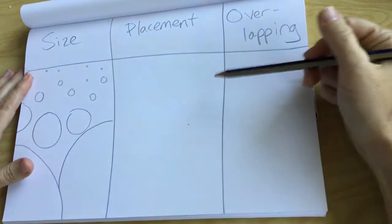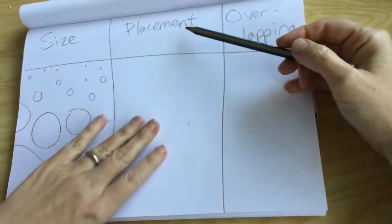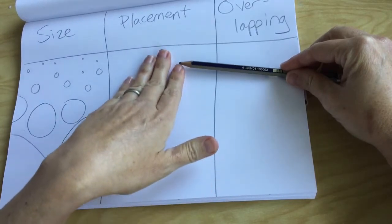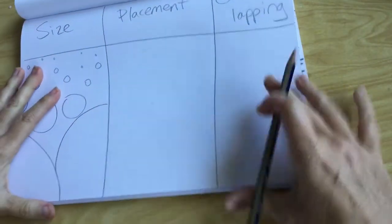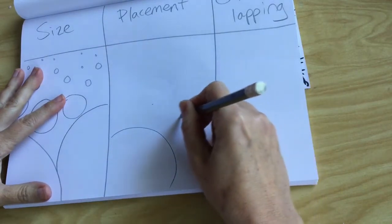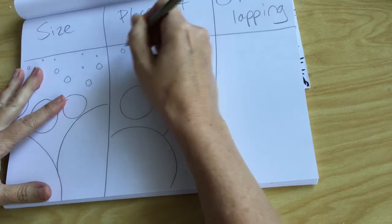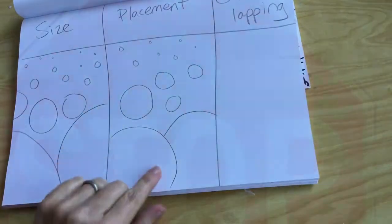The next thing we have when we create a piece of art and want to show distance is placement. The bigger objects, the things closer to you, are going to be in the front, and the things farther away are going to be smaller and more at the top of your paper. So the big stuff at the bottom, medium stuff in the middle, and small items at the top of this rectangle to make it look far away. Give it a shot.